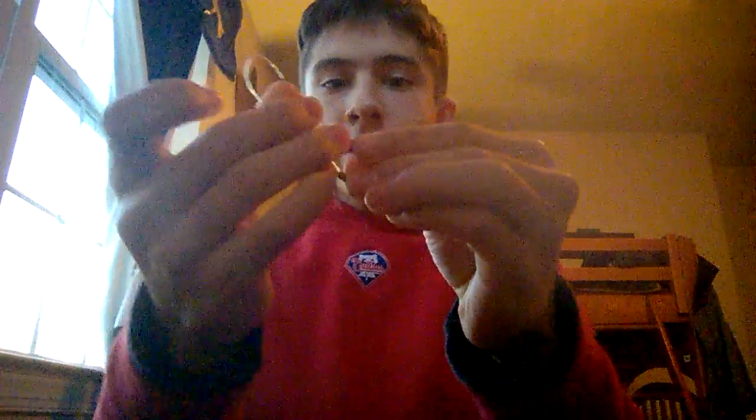Then you're just going to do a regular overhand knot. You're going to pull the swivel back through the loop.